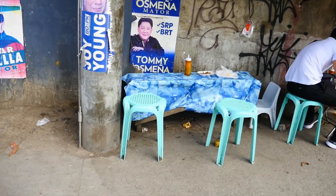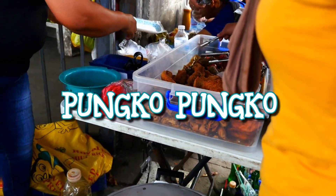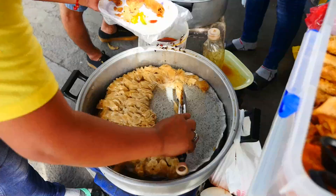Oh wow, all this time I was looking for Pungko Pungko and these little squat stools — it's right here. Today I'm having Pungko Pungko, which is literally the squatting style street food of Cebu.